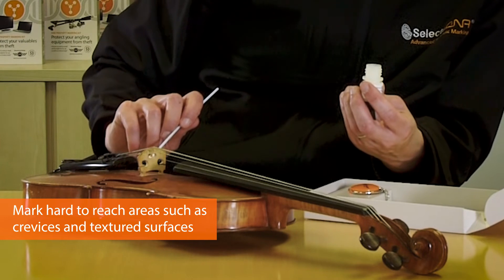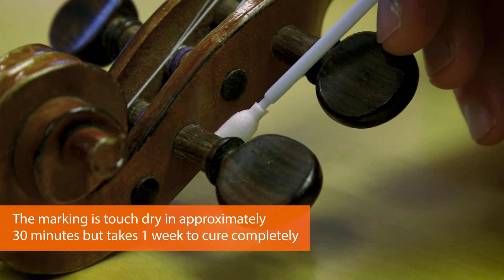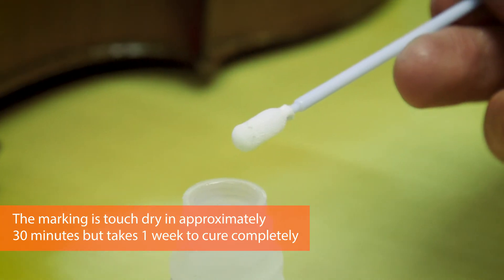Choose three to four areas where you're going to place the marking, such as under the chin rest and the peg box. Try to ensure that there's at least one microdot on each marking.